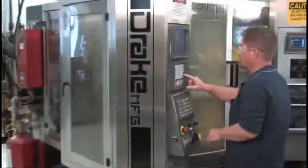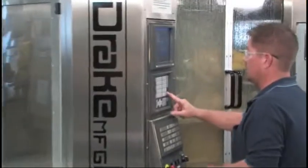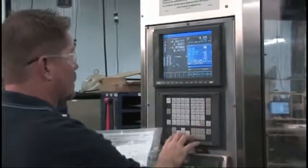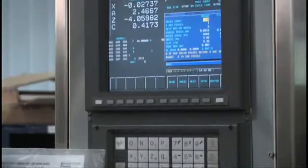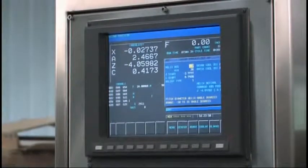One of the keys to North American Tools' success is the speed and accuracy of producing customized thread forms. Using state-of-the-art CNC thread grinders with custom macro programming, setup time is reduced from hours to minutes.